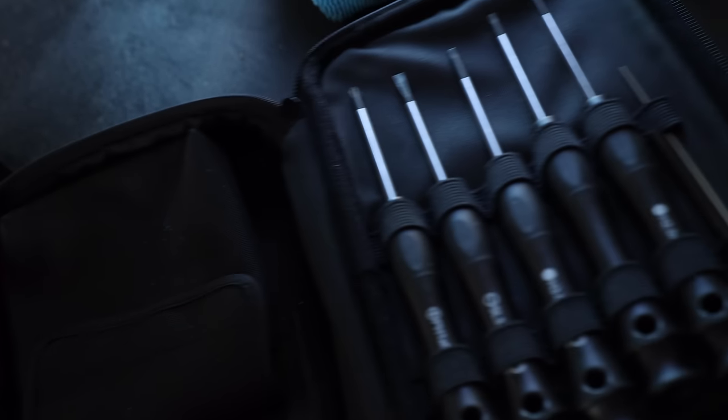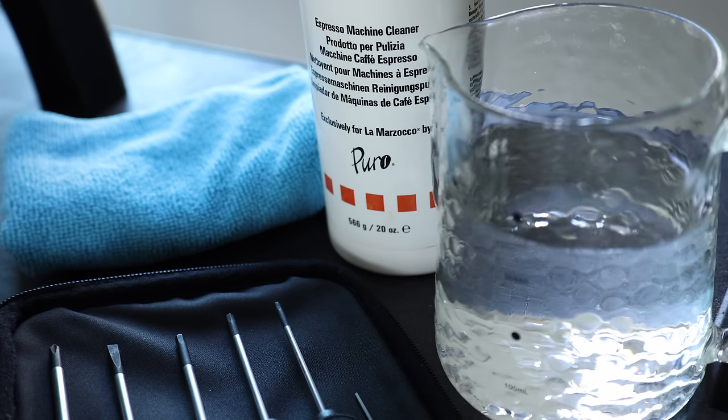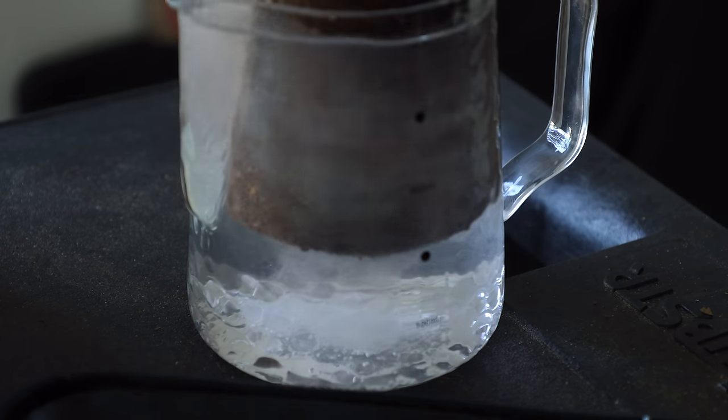Deeper cleaning is actually pretty straightforward and is only required about every 30 kilograms. Just bust out the included tool kit, some warm water, a towel, and some espresso machine cleaner, and you're well on your way to getting things all glossed up.